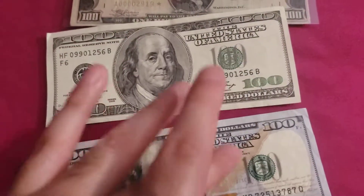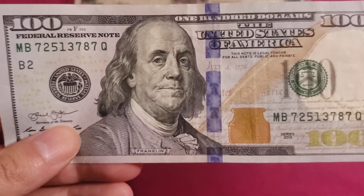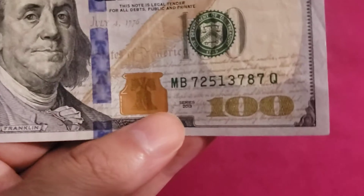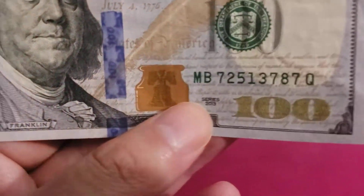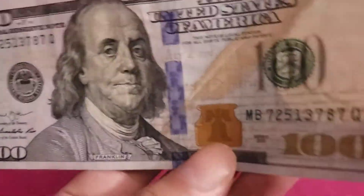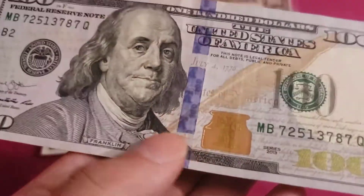Then of course they introduced the blue bills — the modern day blue bills. This is still in circulation but of course this is much older than this. They introduced these blues in 2013.